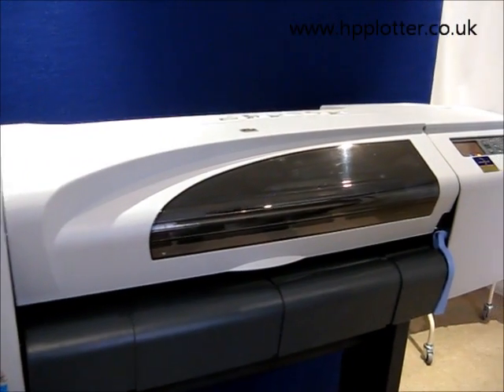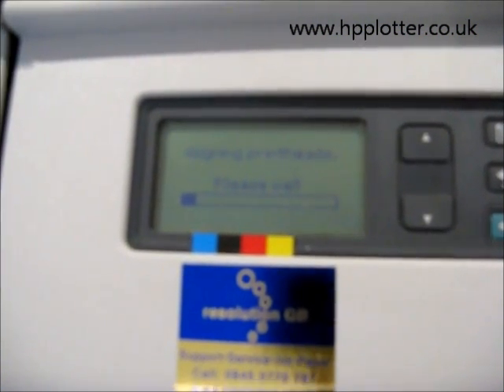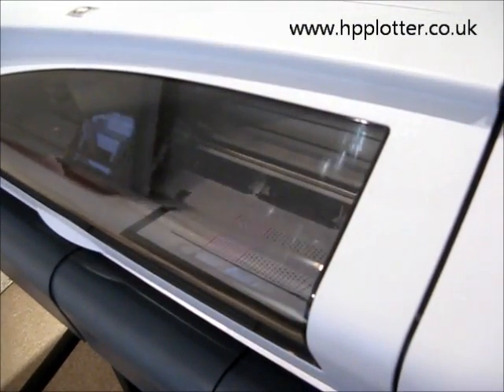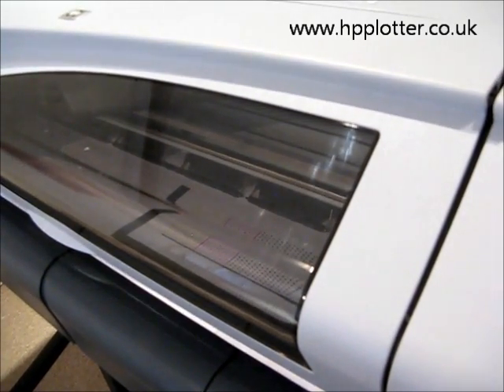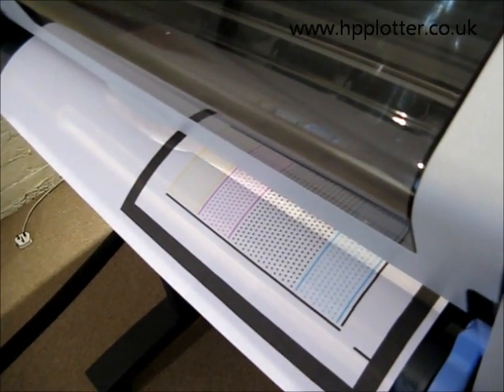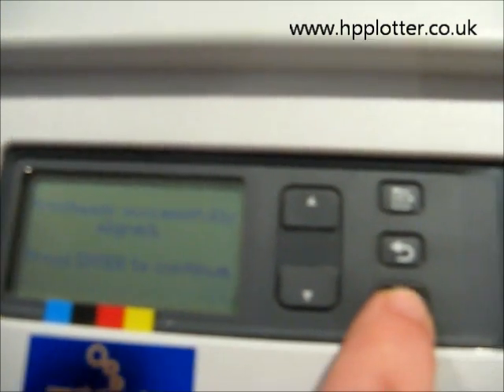So we'll just let it run that alignment. It's completed the print head alignment page and everything looks fine. Sure enough on the front panel: print head successfully aligned — press Enter to continue.